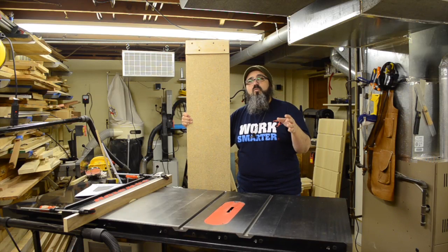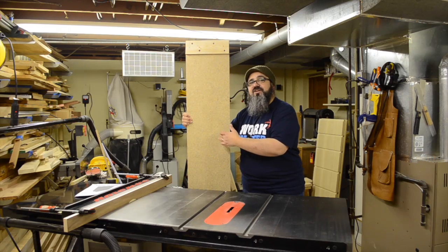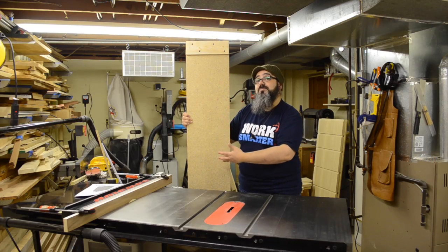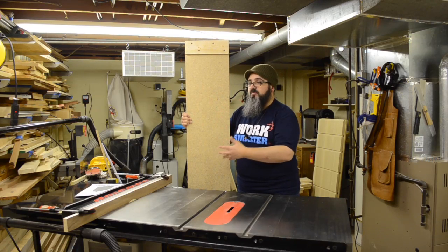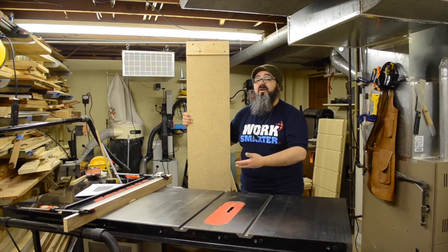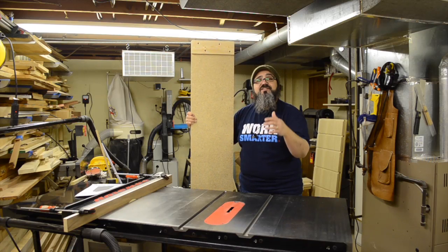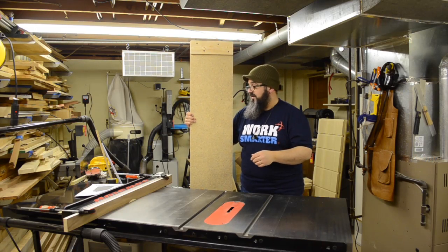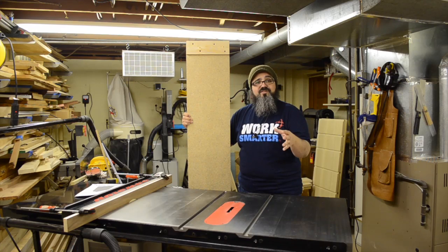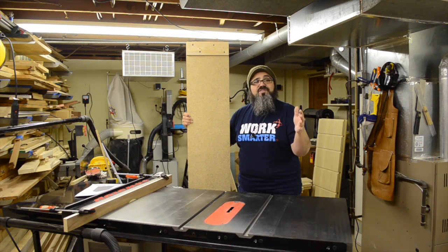A lot of you ask: if you could only get one tool — thickness planer or jointer — which would it be? I always say the thickness planer, because you can create a jig very much like this sled. We could size the sled smaller for smaller pieces too. After flattening, we took the boards back over to the jointer, ran them on edge to get a nice square edge, then ripped them at the table saw — ready to go for the glue-up.